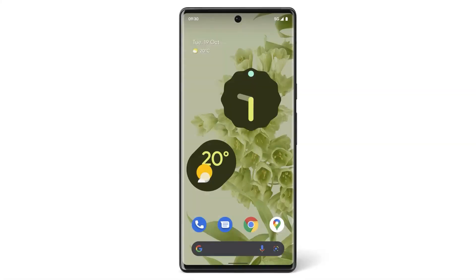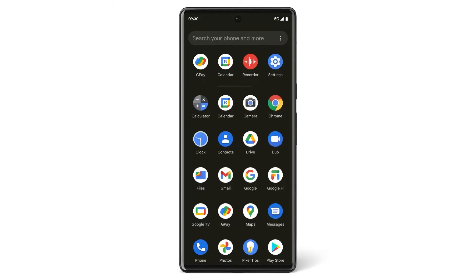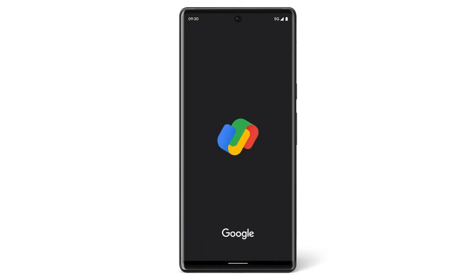If you don't already have the Google Pay app, download the app in the Google Play Store. From your home screen, swipe up to find all your apps, then tap the Google Pay app.